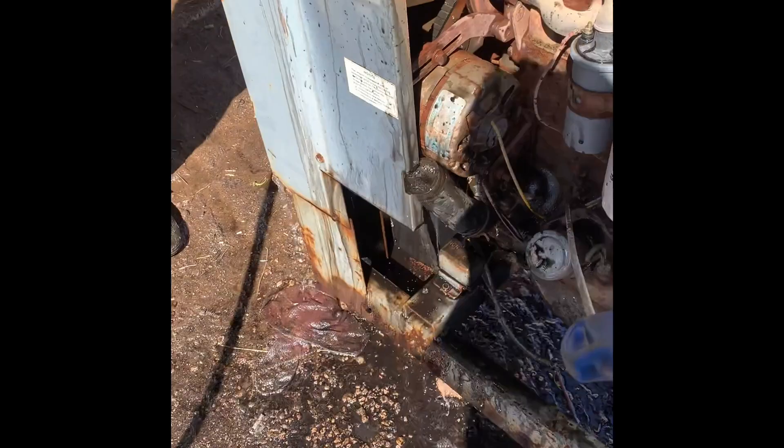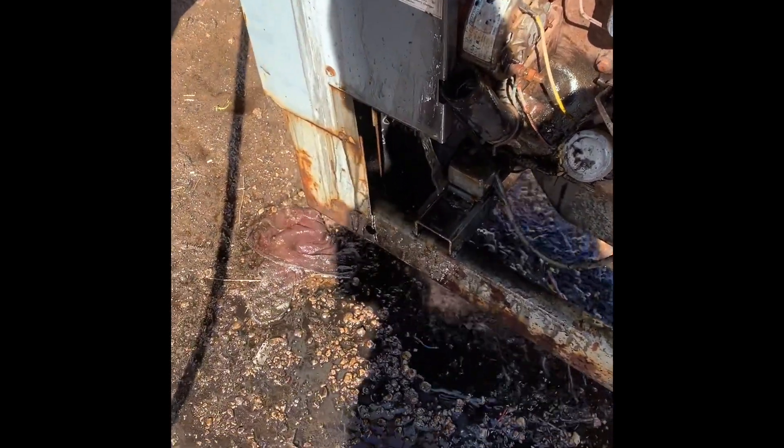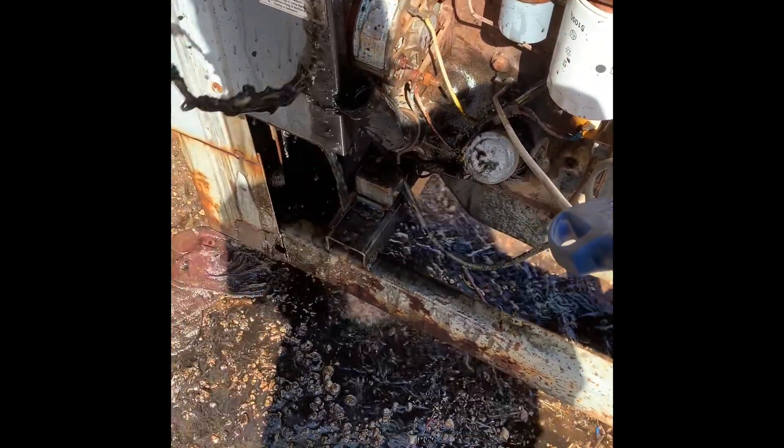This is a really bad cooling system. Is this oil? It doesn't feel or look like oil — well, it looks like iron oxide, in the color black.